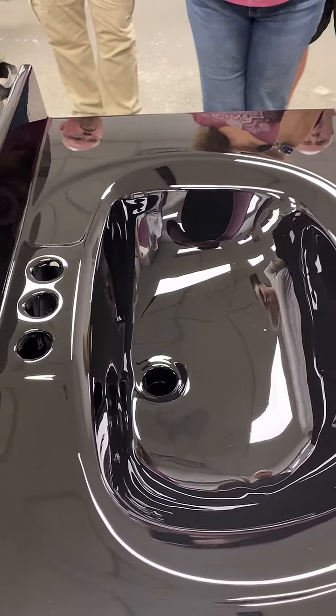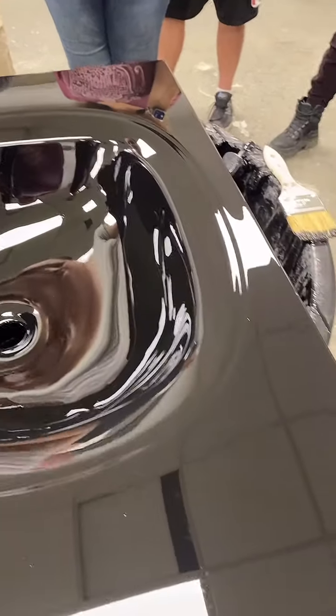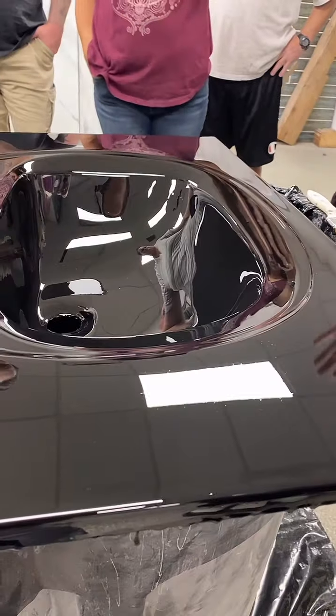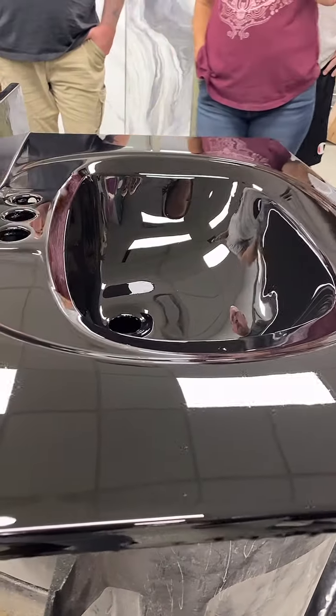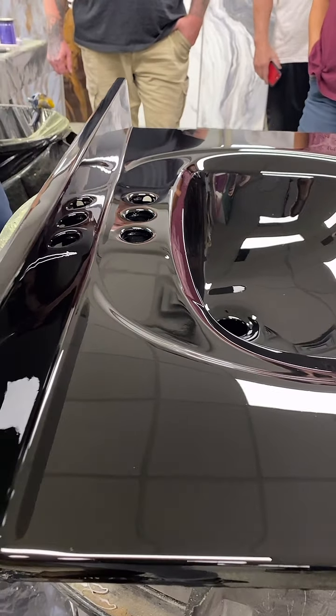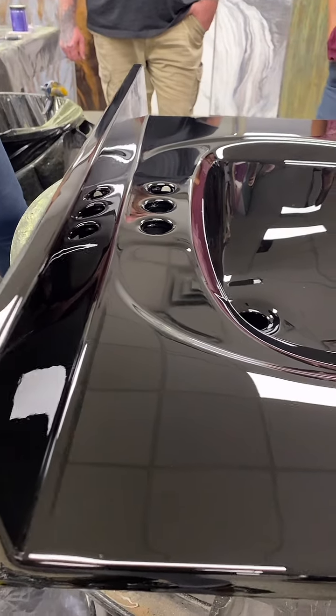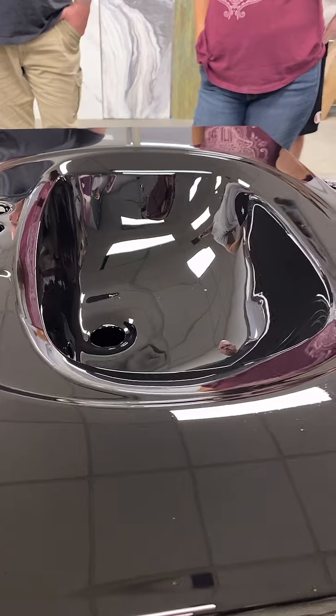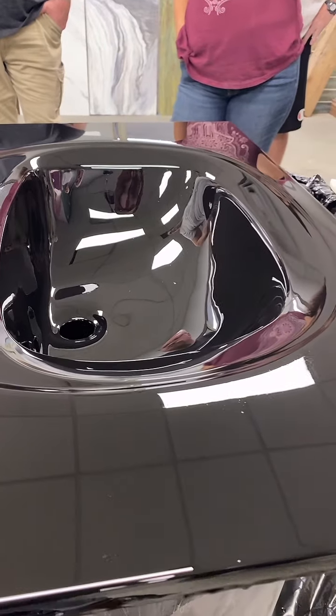If you want to spray glitter into it, let this get tacky to where it's not really dripping too much. If it's still solidifying but there's a little movement and you spray glitter into it, a little bit of product will move and settle and leave a stretch mark in that material — perfect glitter with a wrinkle in it. So just let it set for about an hour to an hour and a half first.